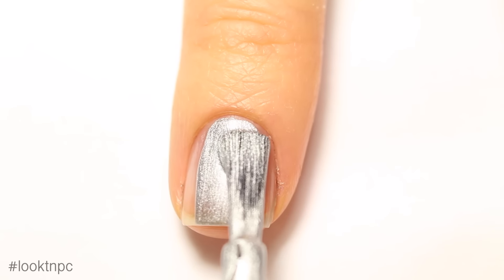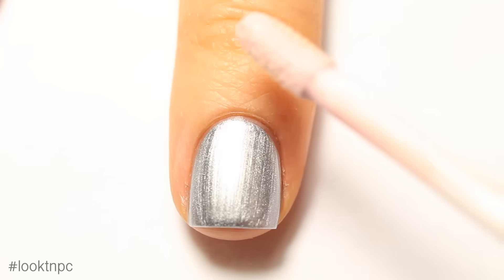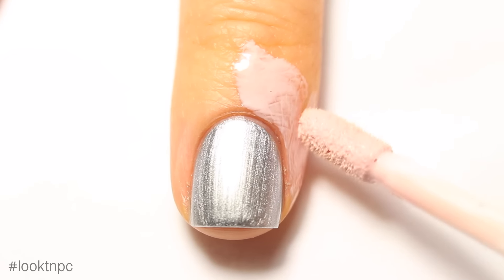Make sure you're careful about applying it because you do not want it to be streaky. If you have a liquid latex product you can apply it now just to make cleanup easier later — this step is totally optional.